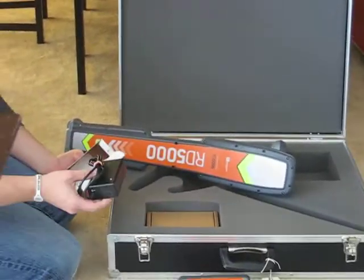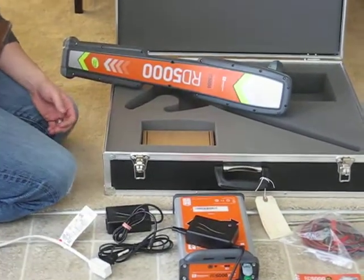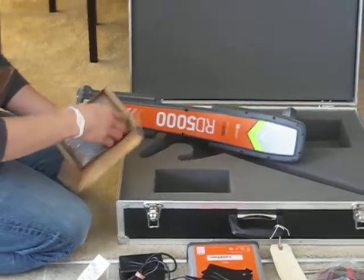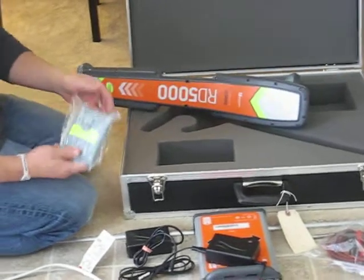This is the rechargeable cord for the receiver's battery, and this should be the rechargeable battery for the receiver. We'll take that out and show you how to hook that up.